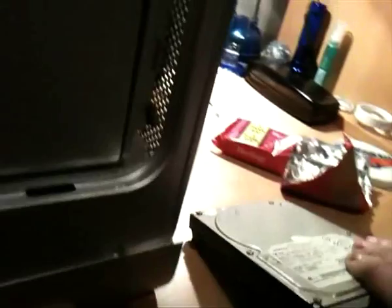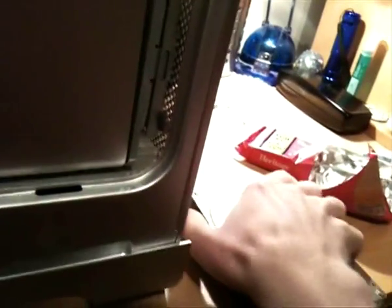There you go — cables are unplugged. And now I believe we can just pull out the drive. Yep, here it comes. Nice and toasty, nice and toasty indeed. See these four screws — little rubber screws on the corners — I will need to attach them to my new drive, so that is what I'm going to do now.